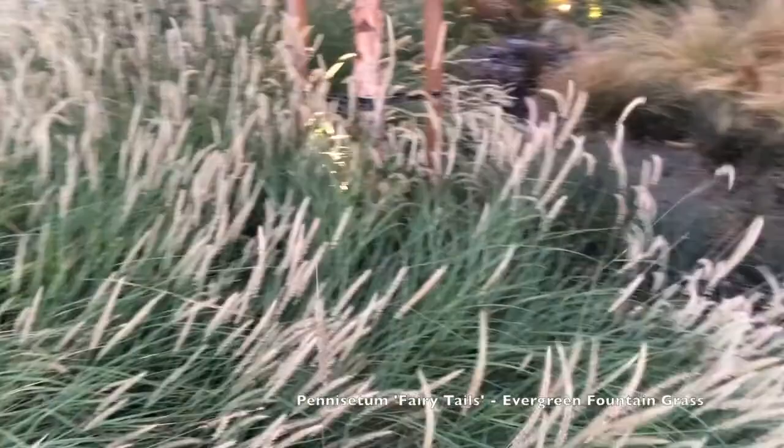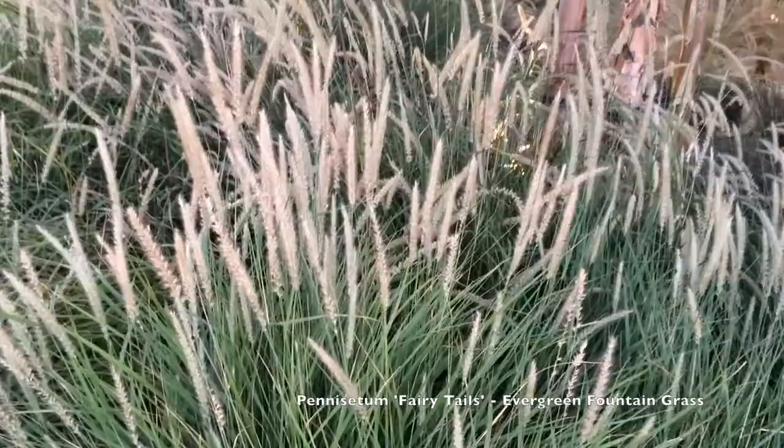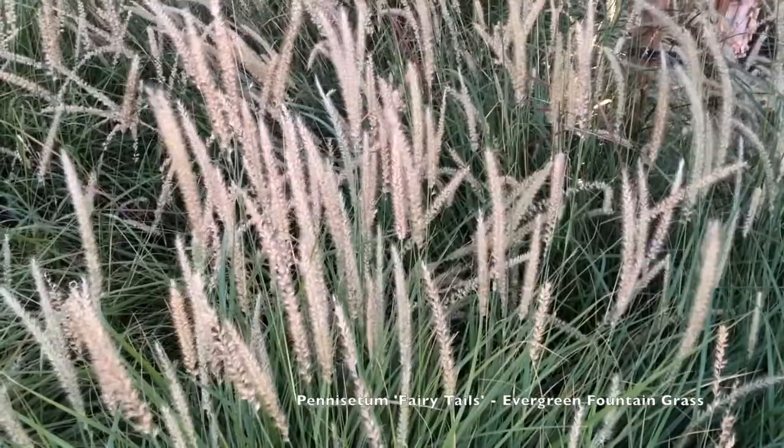This was introduced by John Greenlee a while back and it's a really good variety. The foliage height is two to three feet, and then as you can see the flowers are another 12 to 18 inches higher on top.